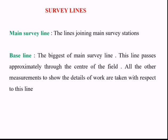Survey lines: The main survey line joins main survey stations. The baseline is the longest of the main survey lines and passes approximately through the center of the field. All other measurements to show the details of the work are taken with respect to this baseline.